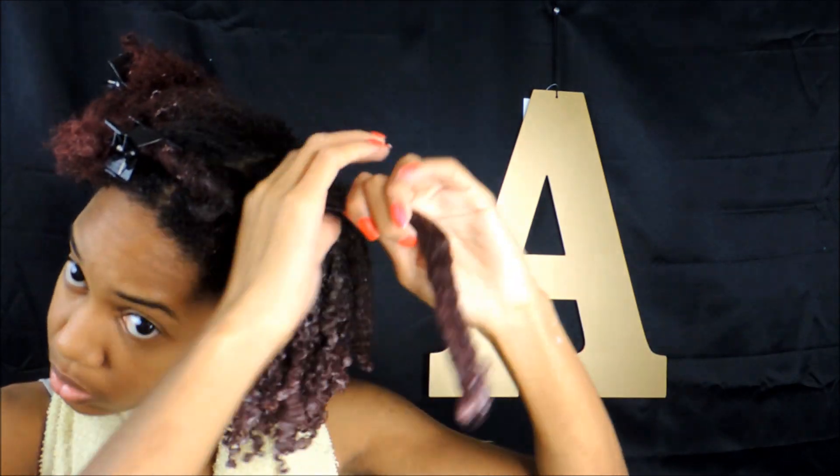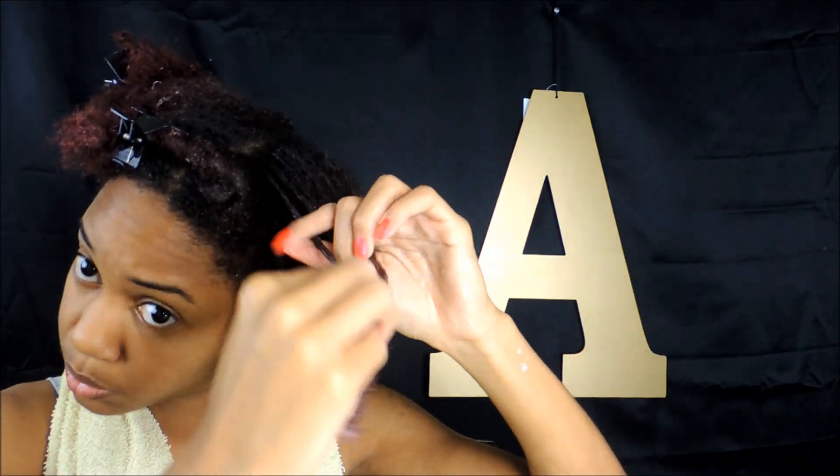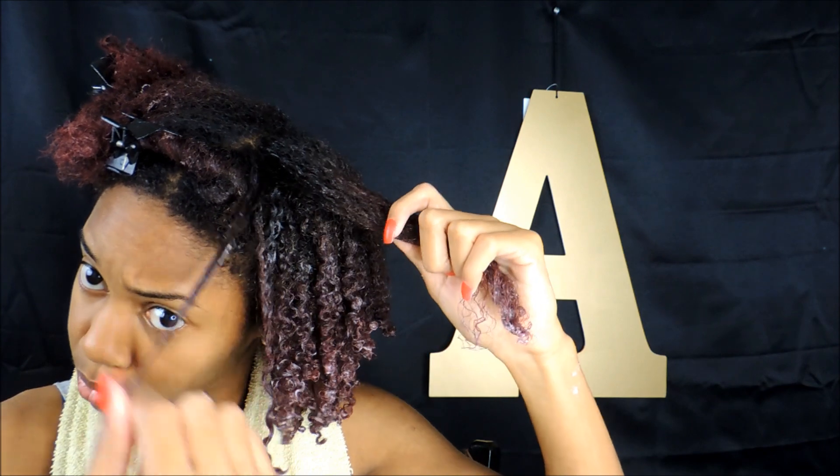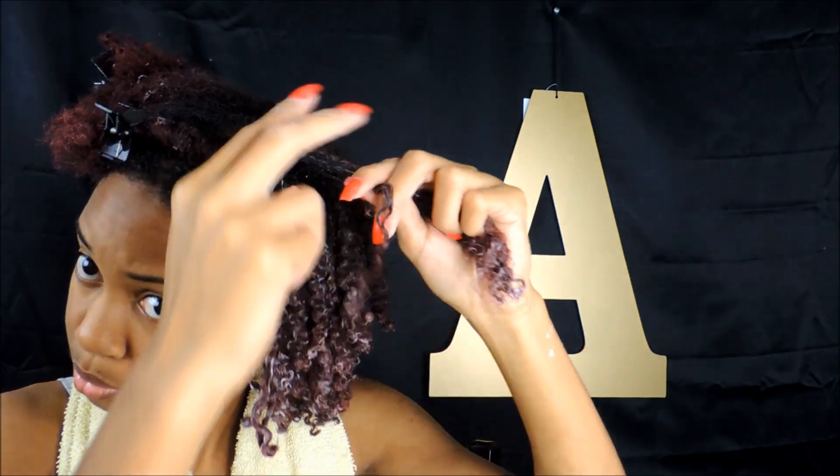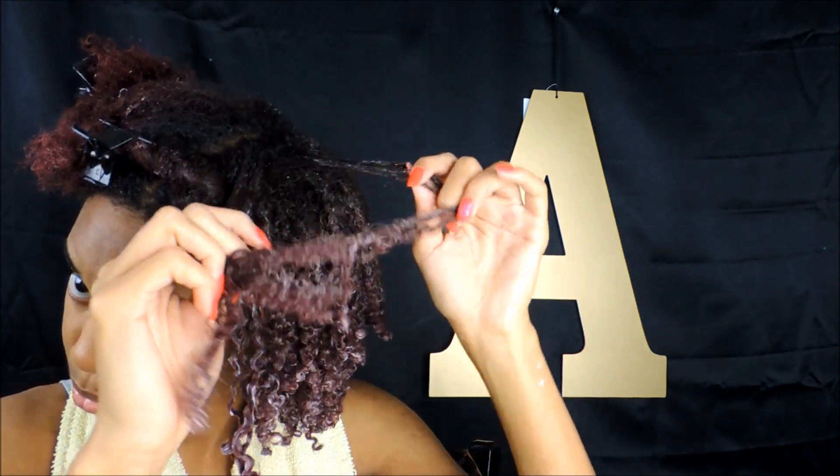I went ahead and added water to the ends just so that it can be nice and slick, and then I went ahead and curled it one by one. Sometimes this process can be a little lengthy so I don't really do this all the time.